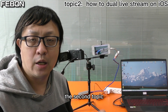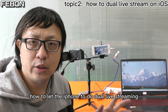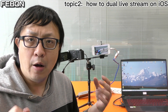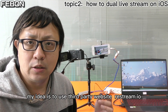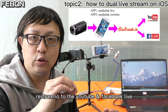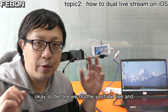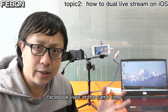For the second topic, I will show you how to do dual live streaming to YouTube Live and Facebook Live at the same time. My idea is to use a third-party website called Restream. The iPhone streams to Restream, and Restream then distributes to both YouTube Live and Facebook Live simultaneously.